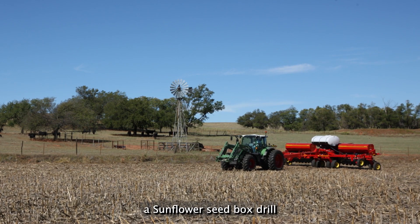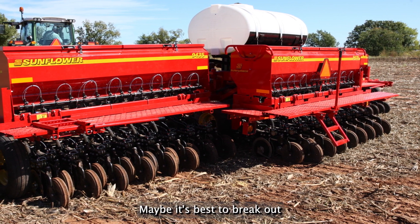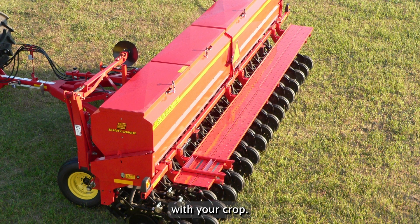Now you have a sunflower seed box drill. What do you do next? The easy answer is to go plant something, right? Maybe it's best to break out that operator's manual and make sure you have all your settings set correct before making a costly mistake with your crop.